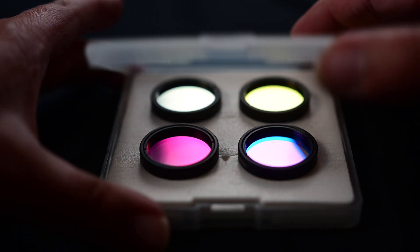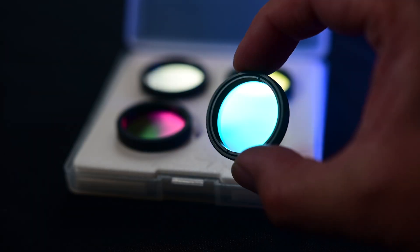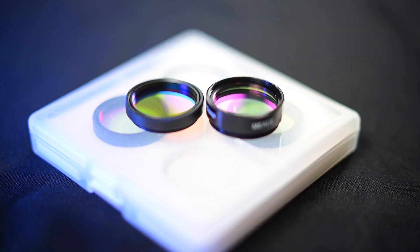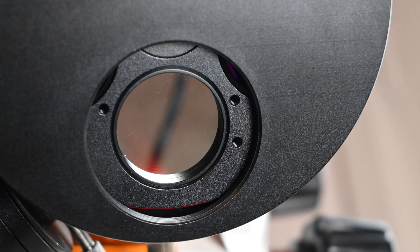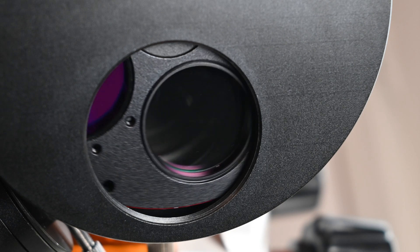The average thickness of these filters is about two millimeters, and the average thickness with the bezel around it is about 5.5 millimeters. So they are very low profile, and I didn't appreciate this until I started getting accessories for my filters such as a filter wheel and also a filter drawer. Most of today's filter drawers and filter wheels will require a filter that is very low profile, and ZWO did meet this need very well.